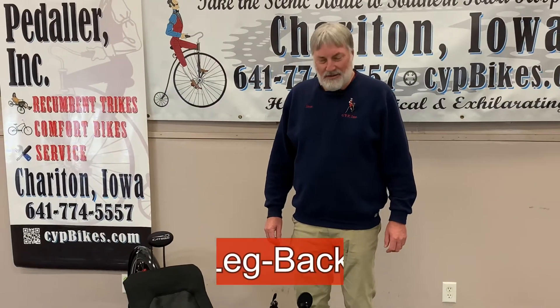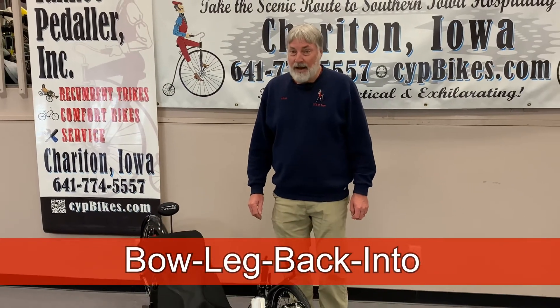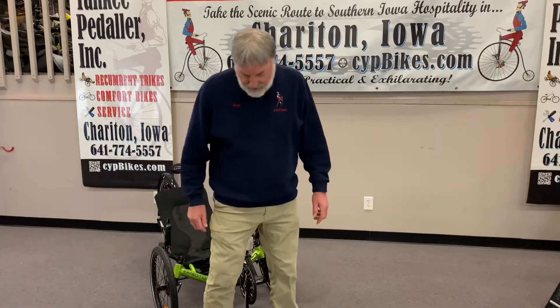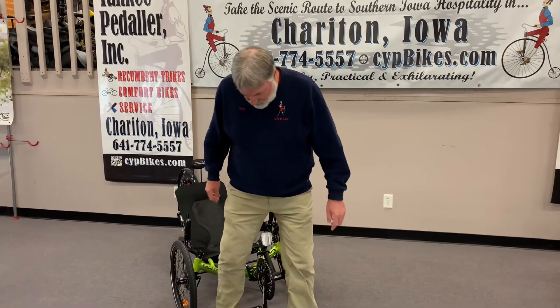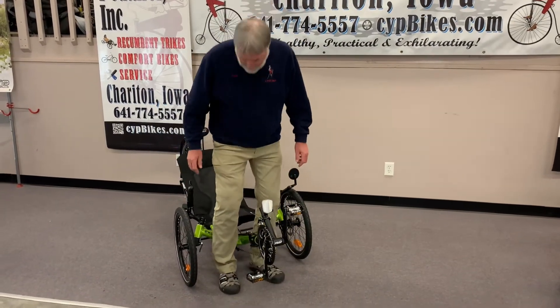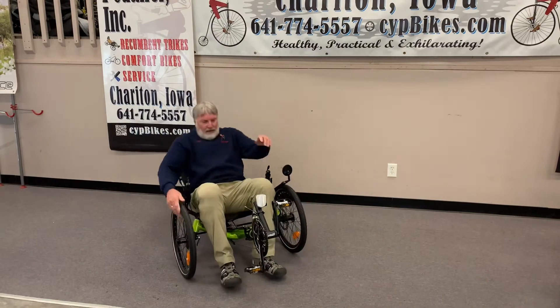Mount number two is called the bow leg back into. Kind of a long name, but kind of fun. So position yourself in front of the trike, look down where you're going, back into it, and then come down and have a seat.